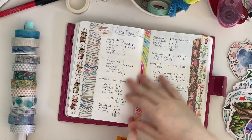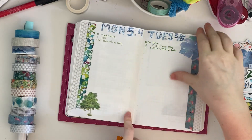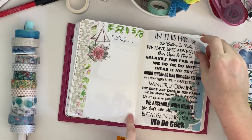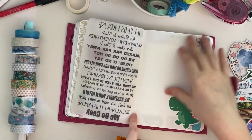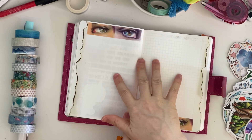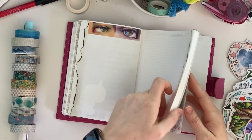YouTube ideas. Sort of talking through Cocoa Daisy subscriptions. And then this week plan.